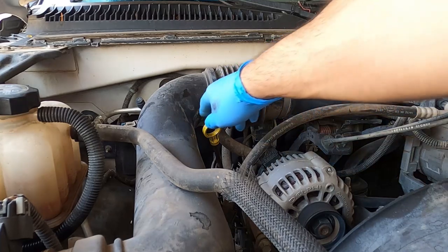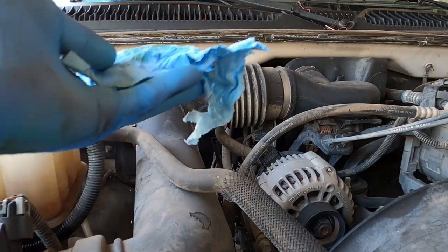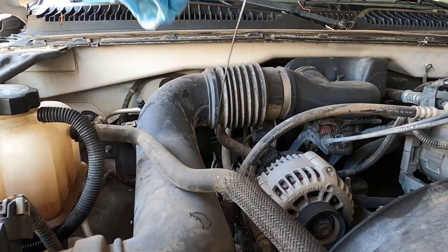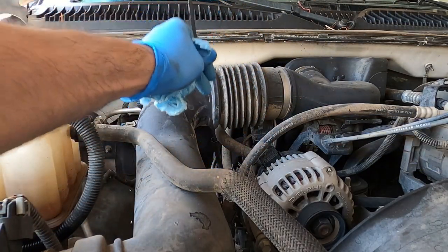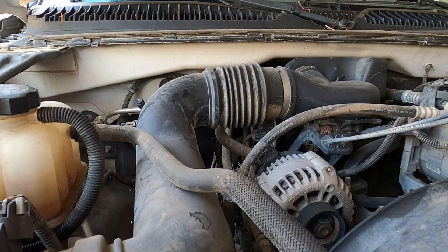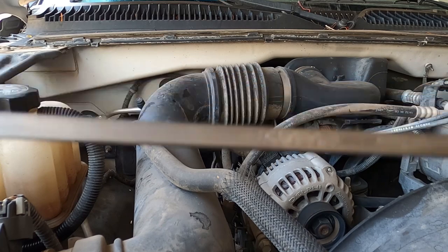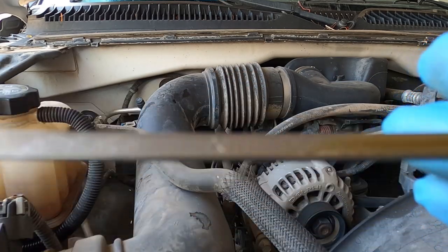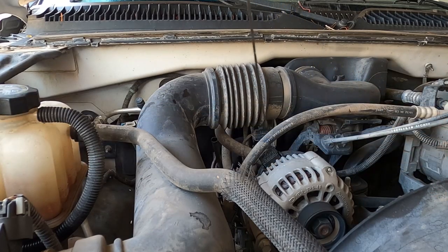Final check — right at the end of the hatched mark, right at the max level. Awesome, we're good to go.